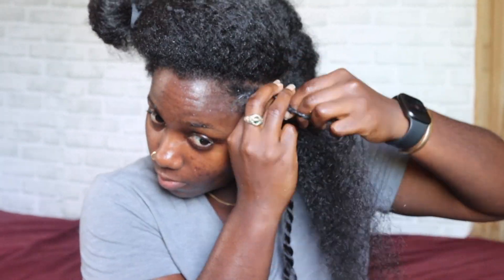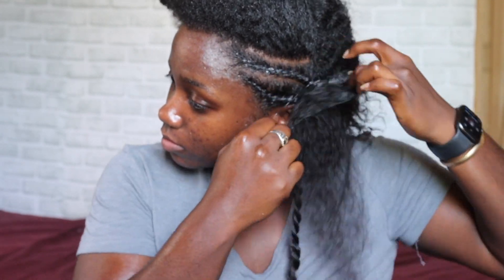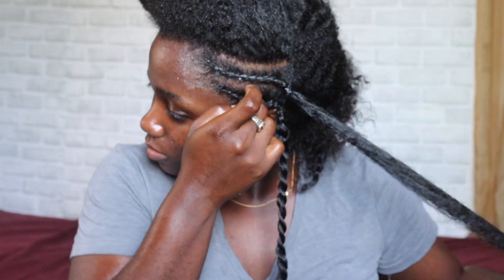I wasn't going to post this because I don't think it came out how I wanted it to, or as neat as I wanted it to. But I think this was like my first time actually flat twisting my hair like this, so I think I did okay. So if you're good at flat twisting or cornrowing, maybe you can try this style. I turned it into a protective style at the end — you'll see how I did that.